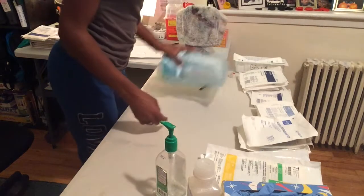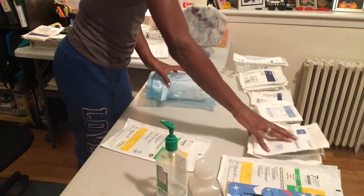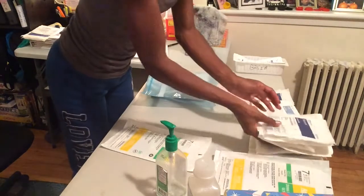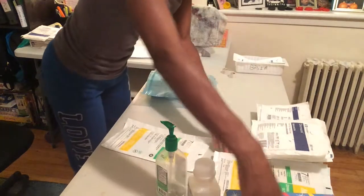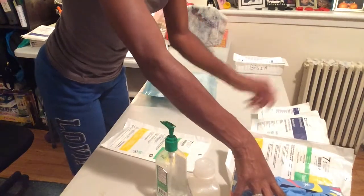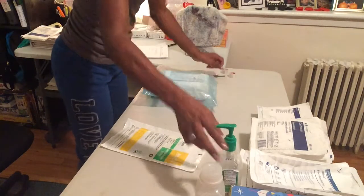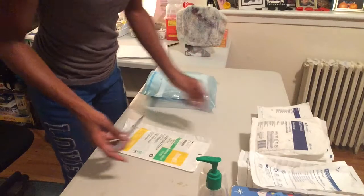Once my supplies are organized I'm going to open them away from me. You can rearrange the area to make it work best for you, and that is what you see me doing here — I'm trying to maximize the space that I have, so I'm rearranging the table.